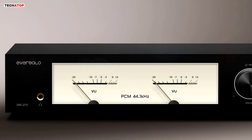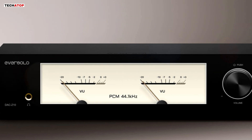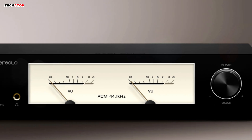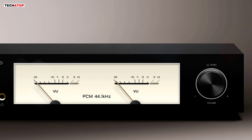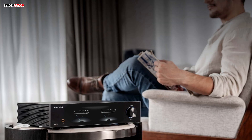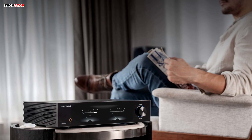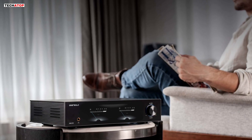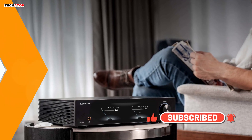To close out the review, the Eversolo DAC-Z10 stands out because of its isolation architecture, dual AKM chips per channel, precise clock system, FPGA-based signal refinement, balanced preamplifier stage, strong headphone output, and wide range of isolated digital inputs. Everything inside this unit serves the purpose of lowering noise and improving clarity. For anyone who wants a clean, detailed, and accurate digital-to-analog conversion experience, the DAC-Z10 delivers on that goal.